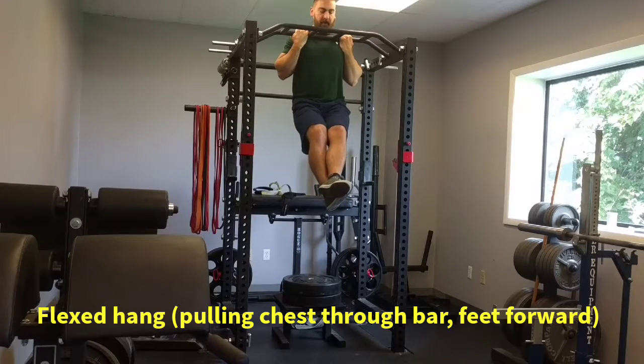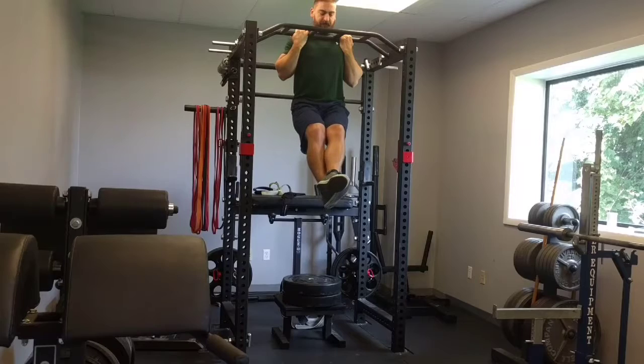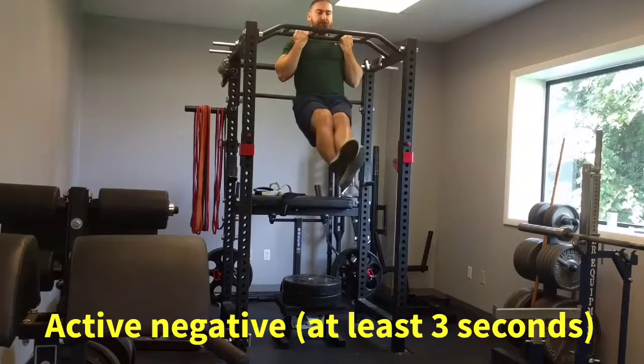Next, go to a flexed arm hang, pulling your chest through the bar and holding that tension in your lats — that's your armpit muscle.